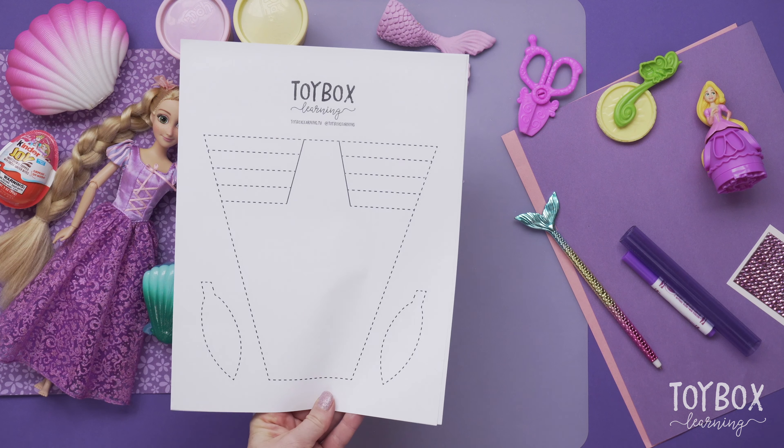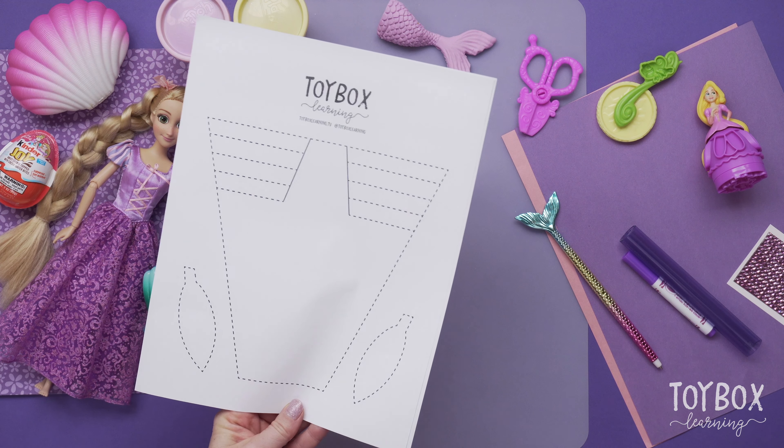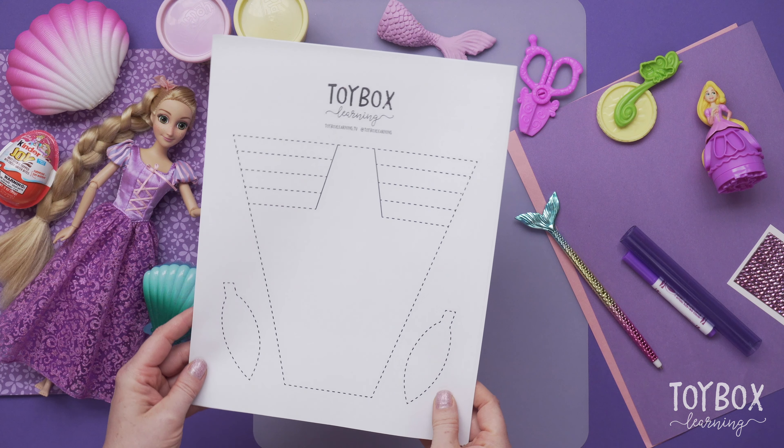We have this really fun template that you can download on our website. Just ask your parents and you can follow along, or you can do this later on your own.